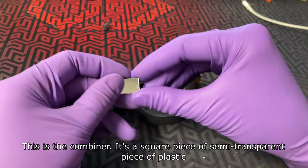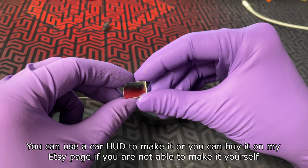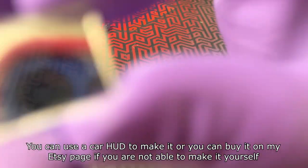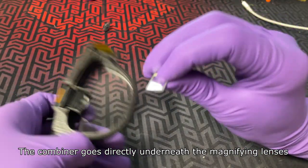This is the combiner — it's a square, semi-transparent piece of plastic. You can use a car HUD film to make it, or you can buy it on my Etsy page if you are not able to make it yourself. The combiner goes directly underneath the magnifying lenses.